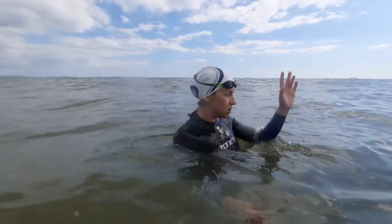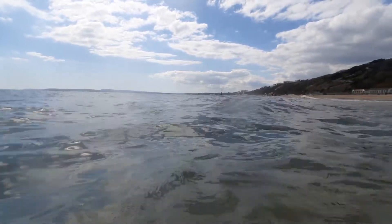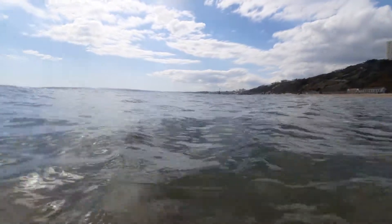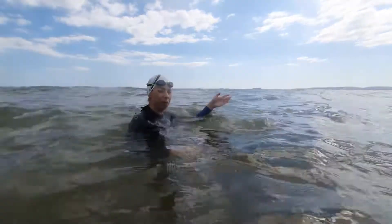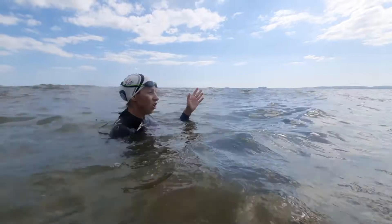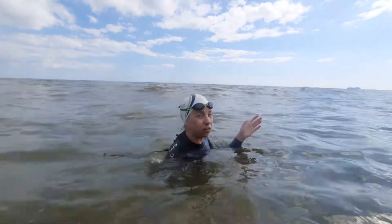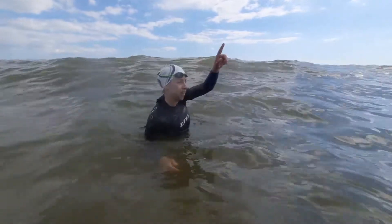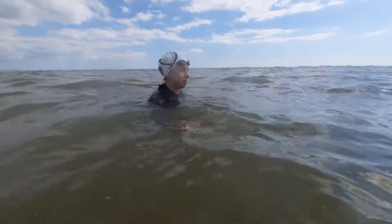In addition to that, you need to know where you're going. Looking ahead of me, I've got a really handy reference point which is the groyne — nice big, high, nothing else in its way. So that's what I'm going to be looking for when I swim. You need to look a lot — don't just put your head down and swim. If your stroke isn't balanced, you'll be going off in different directions. So looking is really important.